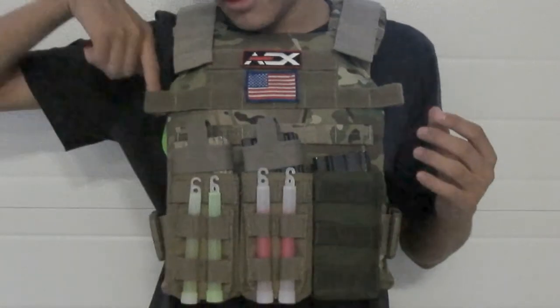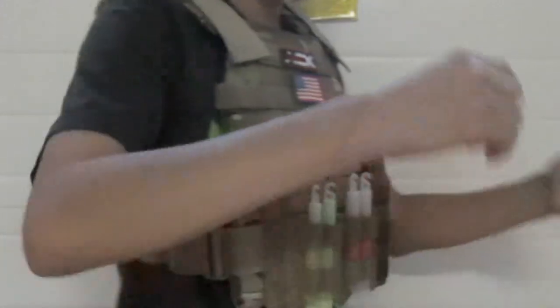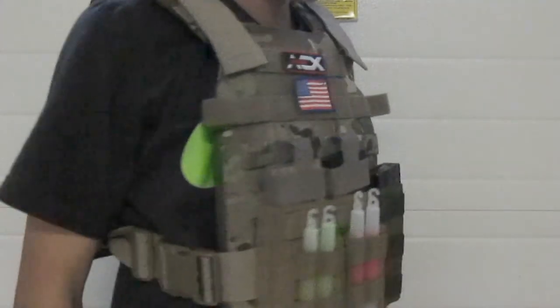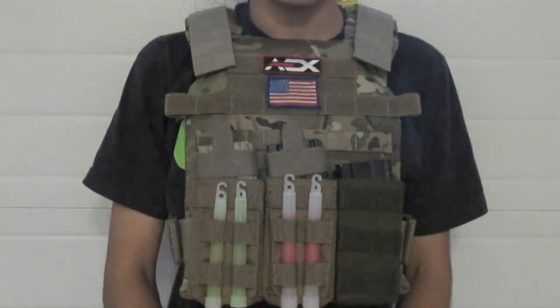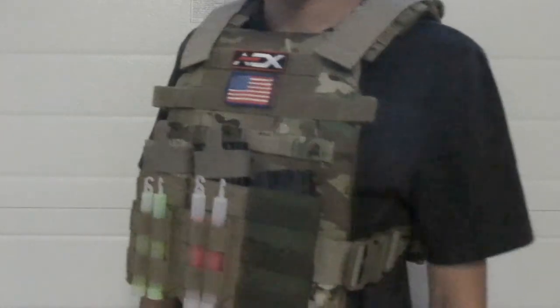Behind the band it has some hydration tube coverage right here — it puts the tubes through there to make it easier to organize. This is a cummerbund-less version, so it has no cummerbund. There is another version called the Gunner which does have the cummerbund; that one is a bit more expensive, pricing around a hundred dollars depending where you get it.